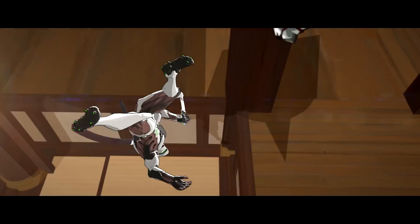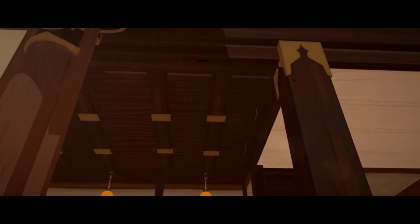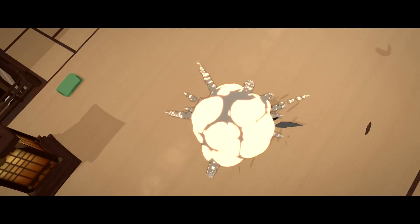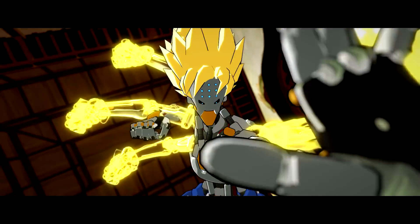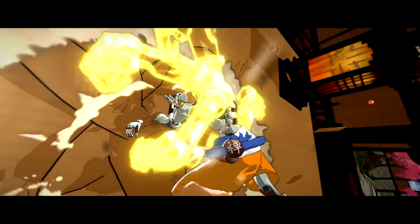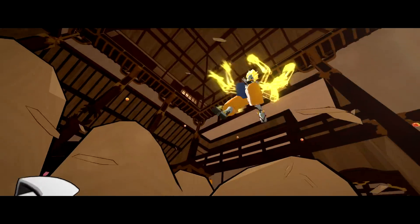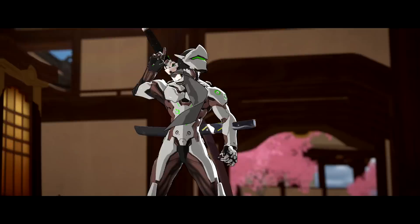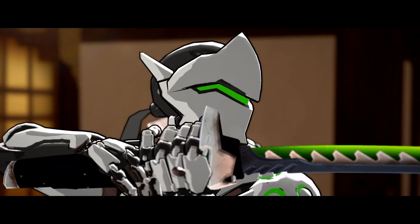That smoke effect is the same one I used in the Mercy 2.0 video, but rendered out with gray smoke rather than black. This was apparently a JoJo reference according to a lot of people, but I don't actually watch JoJo — this was just me wanting to punch Genji multiple times with Zenyatta's arms. It just had to happen: Zenyatta has eight arms, so you might as well use them all.